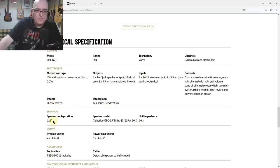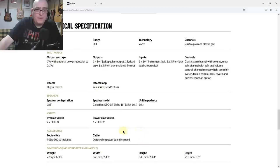It also has digital reverb, an effects loop, and one eight-inch Celestion speaker. The valves are two ECC83 preamp valves and one ECC82 power amp valve. There's a consideration about valve availability given world events, but I had a look on Watford Valves — a UK valve supplier — and everything's pretty much in stock. So I may buy the amp and then pick up enough spare valves to keep it going for a while.